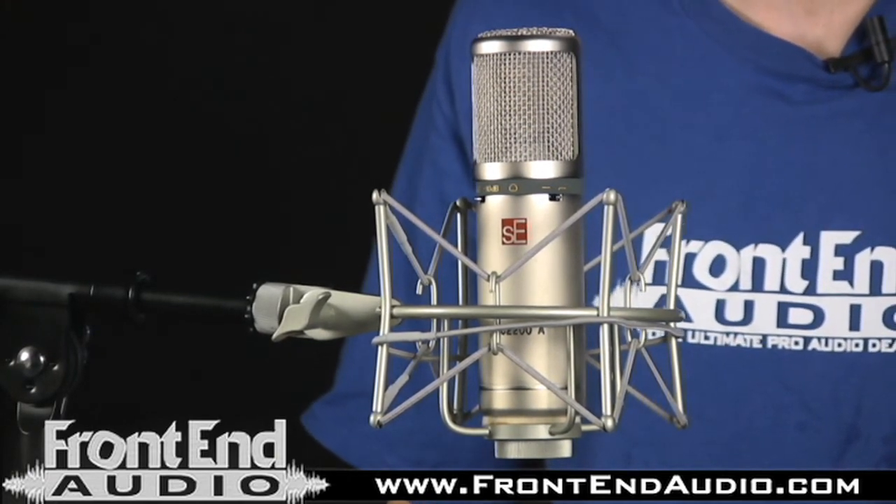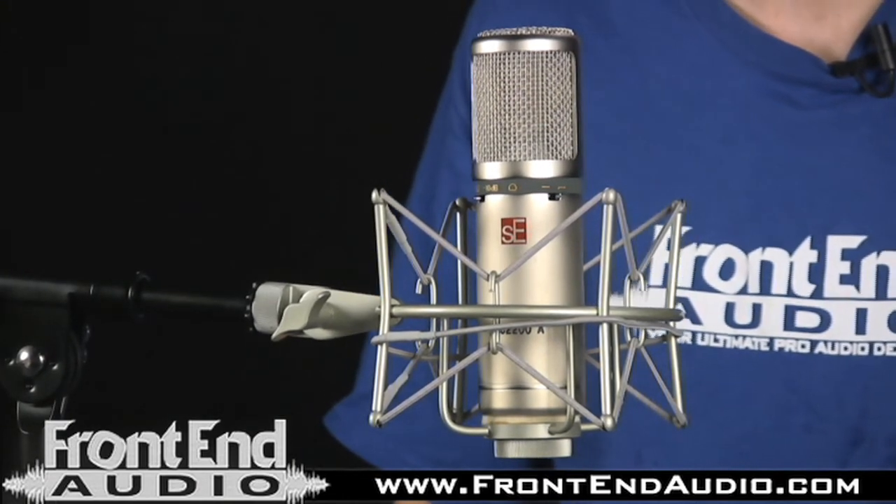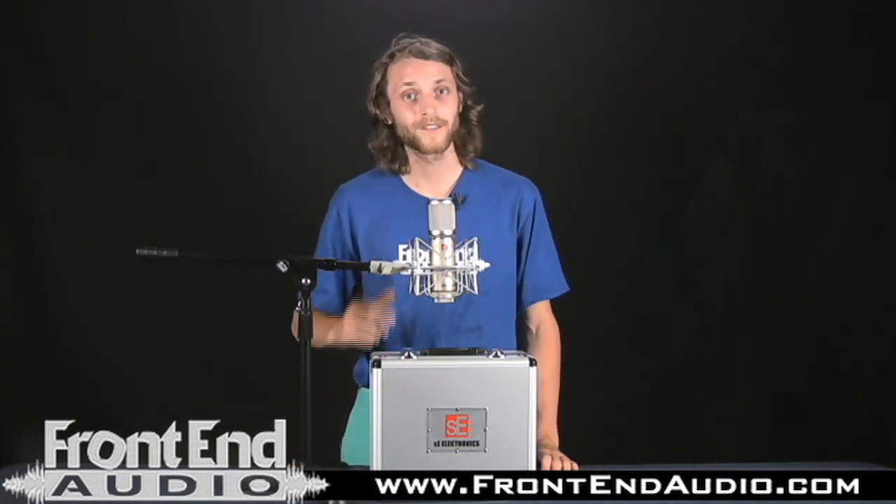You'll definitely want to check this one out. For more information on the SE Electronics 2200A or for all your Pro Audio needs, visit www.frontendaudio.com. Thank you very much.